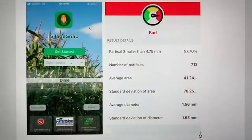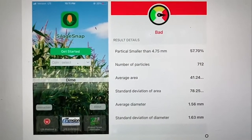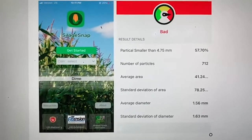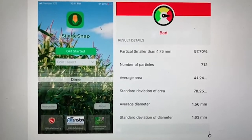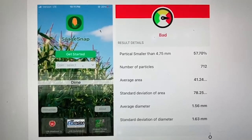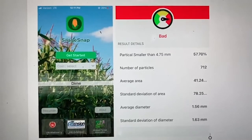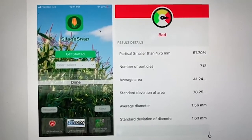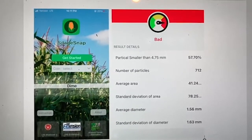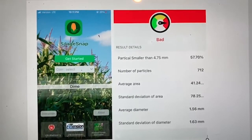Using the photo taken and running it through Silage Snap, we can see that our kernel processing score on this sample is 57.7 — much lower than our goal of 70 percent. This would indicate a fecal starch of around 4.25, indicating room for improvement. Adjustments could be made to the kernel processor at this point to tighten it down or slow down the speed to do a better job of processing. These are important results to determine how to get the most out of your corn silage. If you have any questions, please reach out — thank you.